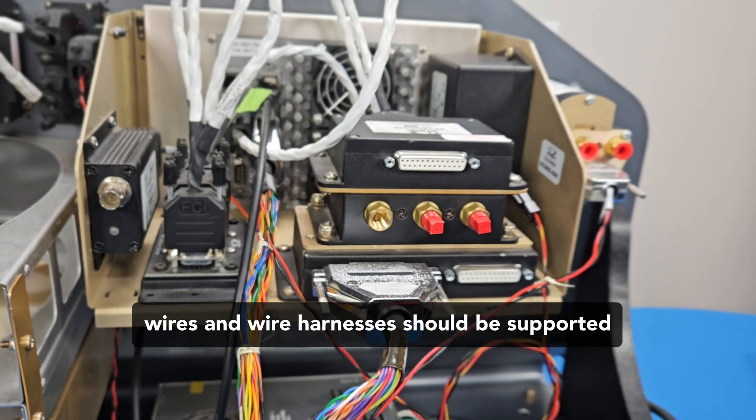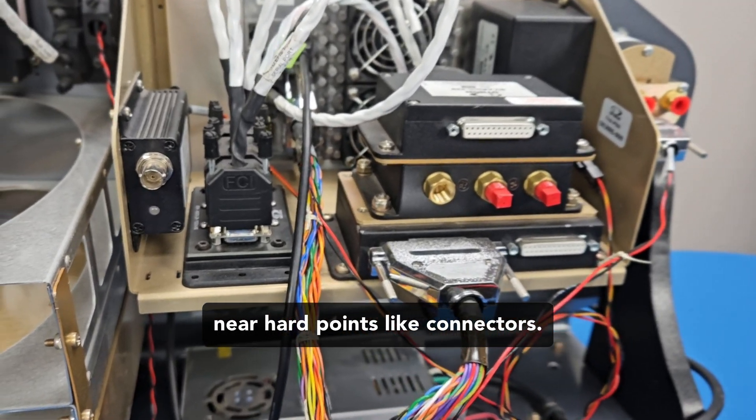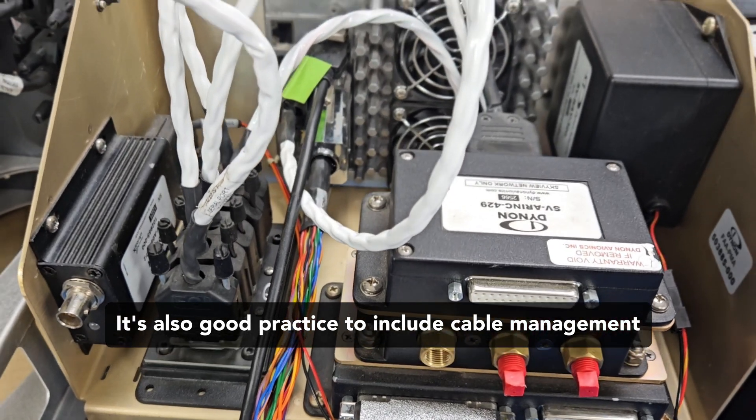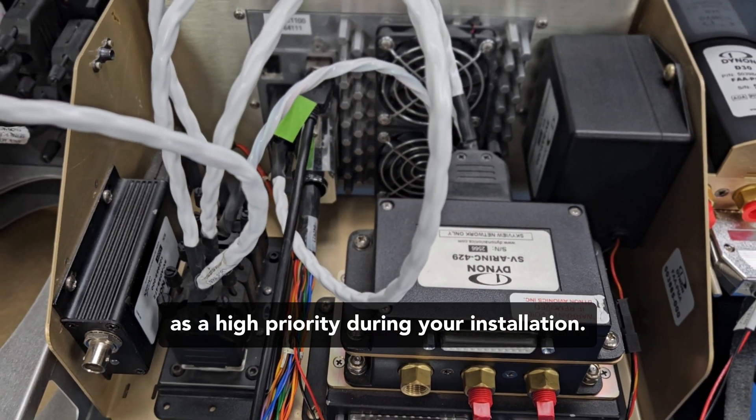Most installers know that wires and wire harnesses should be supported near hard points like connectors. It's also good practice to include cable management as a high priority during your installation.